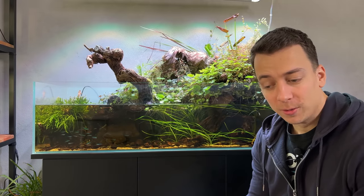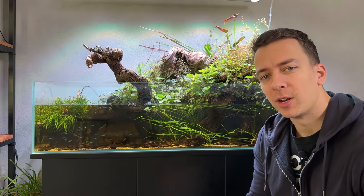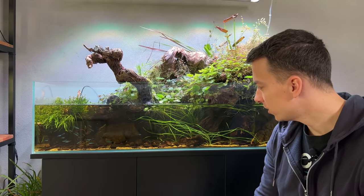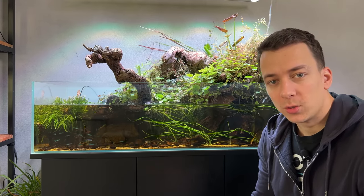Welcome back everybody. So today we are taking down the big shallow — it's only been up and running for about three months with this current layout, but because of the issues we have with this tank, I don't really see any other way but to take it down.